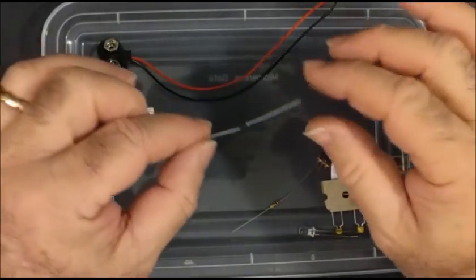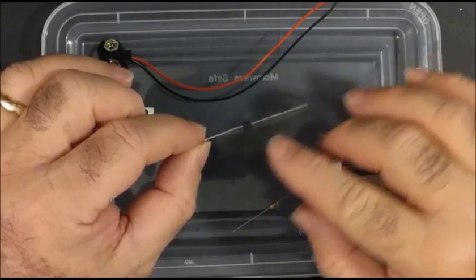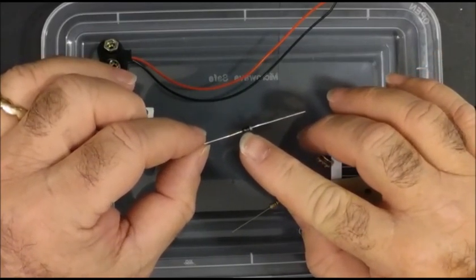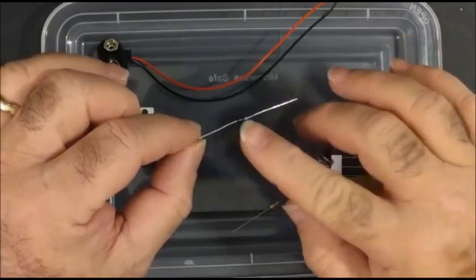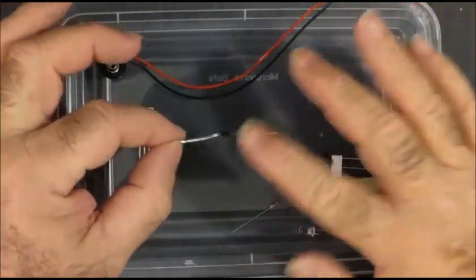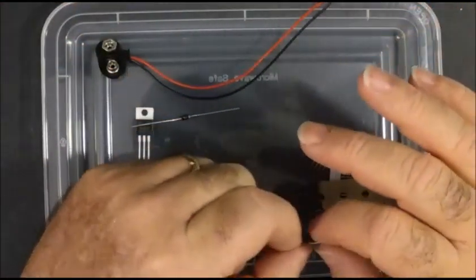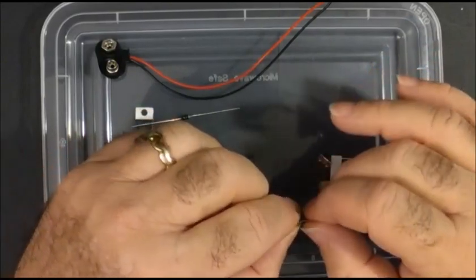This black device here with a single silver stripe says 1N4007. You can use any part that says 1N4001 to 4007. The 7 means it's rated for 1,000 volts. The 4001 is rated for 50 volts, and the numbers are all in between.